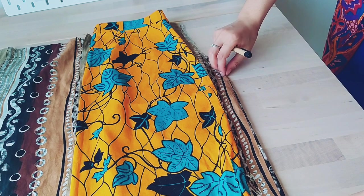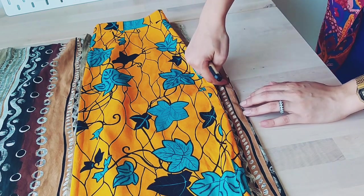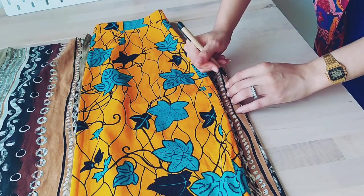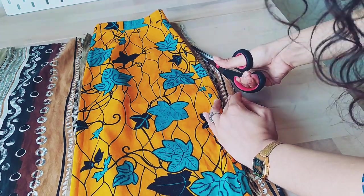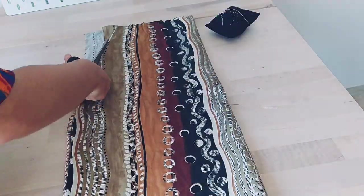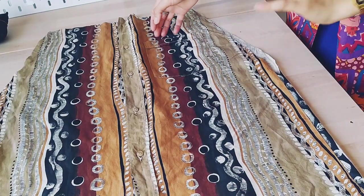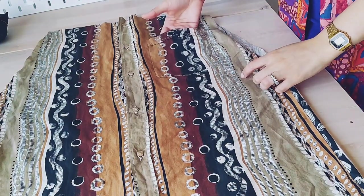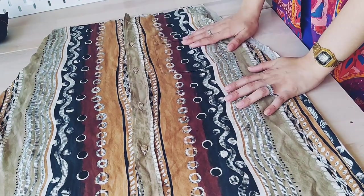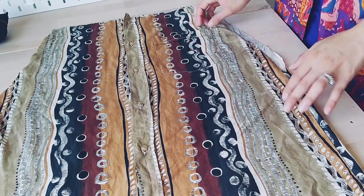I want it to be a little bit larger, so I'm gonna just try to bring the line out here. I'm thinking whether I should keep this pocket or remove it and make it into a burger pocket, which is a really practical thing. So I'm gonna keep it.